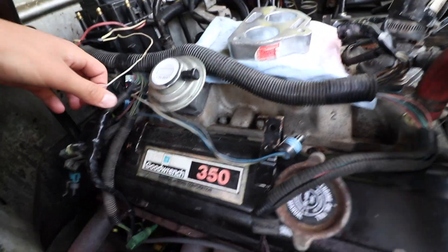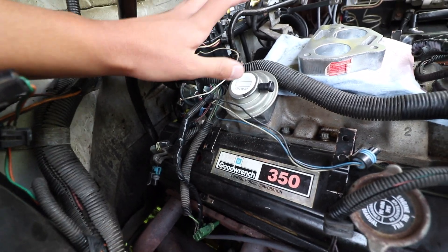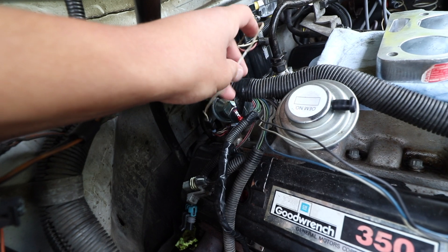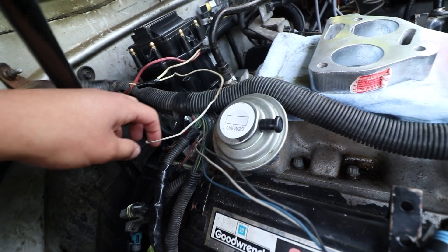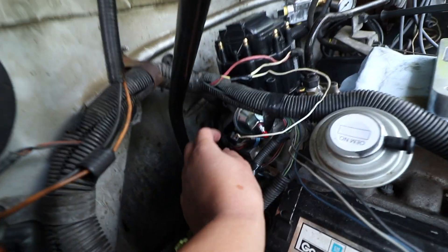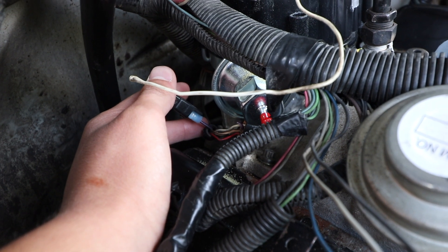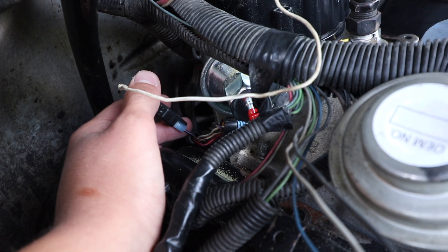Today we're going over the electrical stuff that has to be done to make the transmission work, because it is computer controlled. It's the 4L60E. The first connection you have to make is right here — you need to connect a tach signal. This is the tachometer test lead, and there is a purple wire back here that used to go into the old distributor. You need to connect these two so it will send an RPM signal to the PCM.